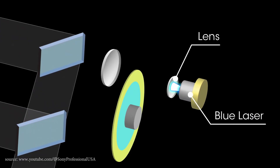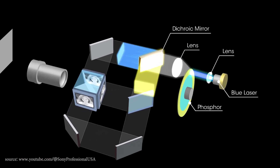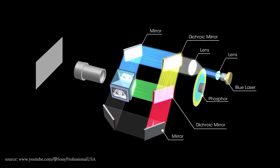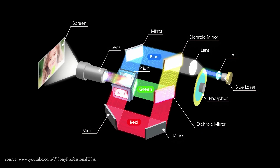By far the more appropriate name is a projector with a laser light source. This is because the technology replaces the projector lamp with a laser light source while the rest of the device remains unchanged. So we still have some image sensor, processor, and lens with its limitations. And it is these three elements that determine what kind of blacks a given projector is able to produce, how faithful the colors are, and above all, how good the sharpness and resolution of the image are.